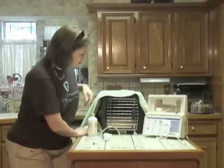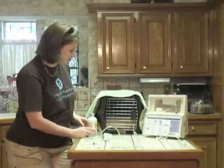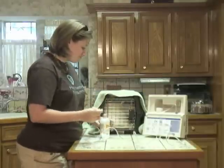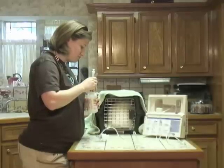We close it like that and that kind of creates the chamber that we're needing. Now that she's in and all enclosed, we're going to go ahead and put our medicine in the cup like we did before.